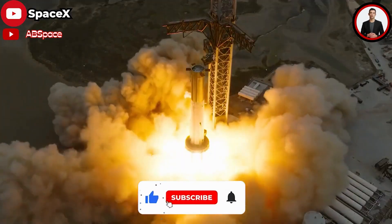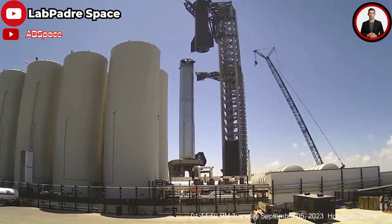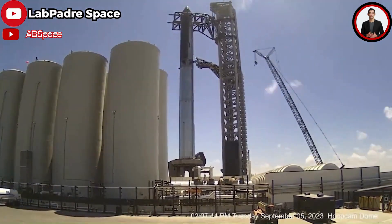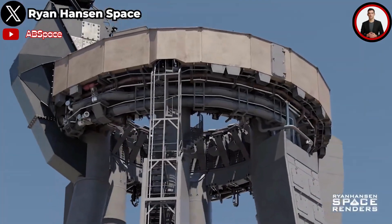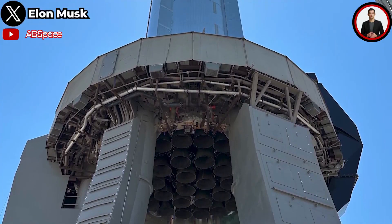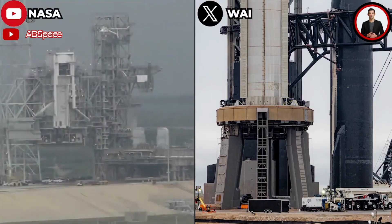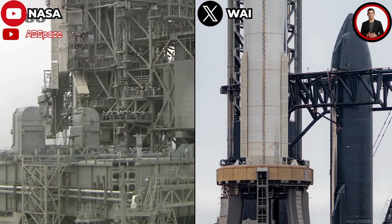It's a good signal showing that it can totally win against the double thrust of SLS in the upcoming test. In this video, we will delve into the unique structure of the OLM as well as the updates SpaceX made on it. We'll also explore what makes the SpaceX OLM different from NASA's design. SpaceX's insane new launch mount is unlike any other — let's discuss everything about this in today's episode.